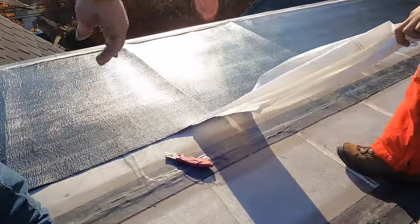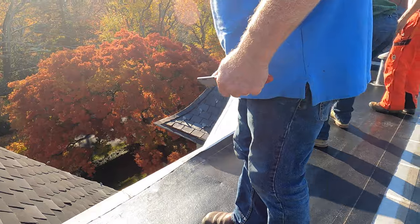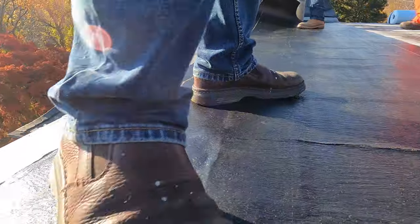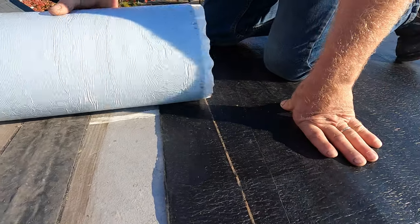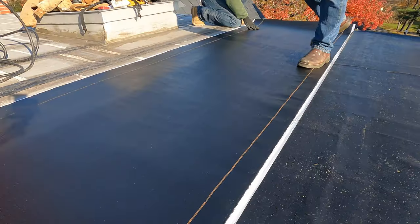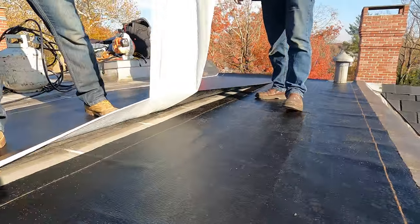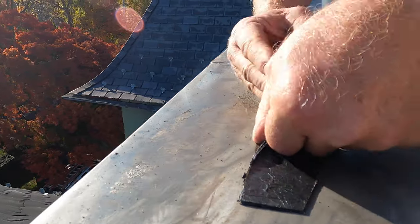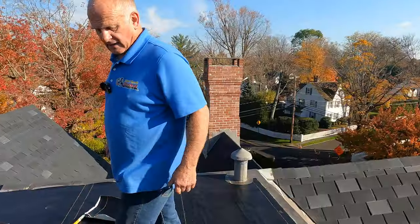I take the peel-and-stick out and do the same on the other side. This is a self-stick base — the moment it gets hot it's going to stick to every surface. You can see the overlap mark printed on the membrane — that's a convenient indicator showing you how far to overlap the membranes with each other. I roll it out, pull the plastic off, and even without the sun being hot today it's already barely possible to lift it back up. That's how well it sticks.